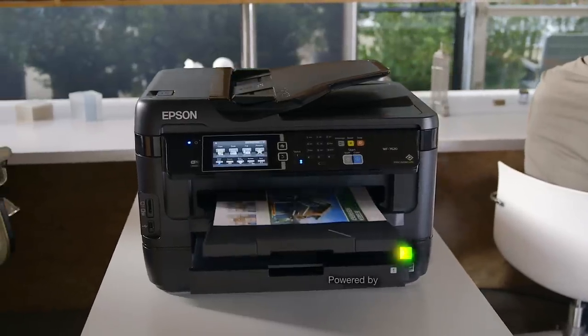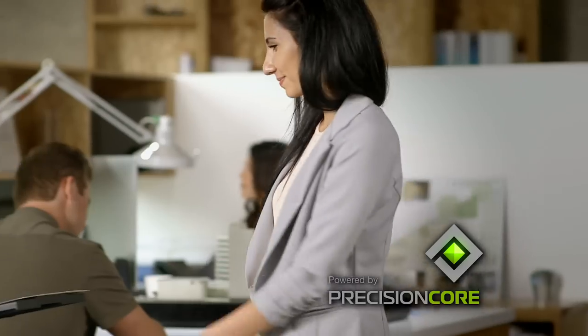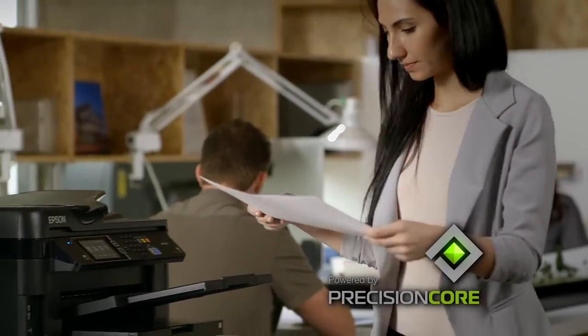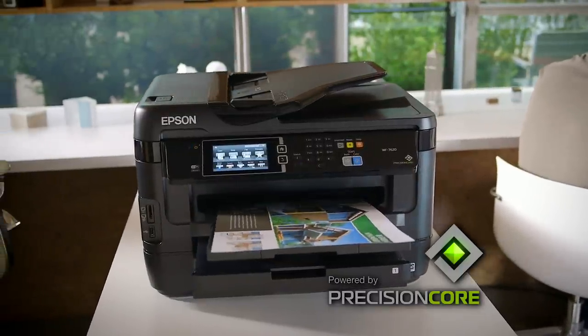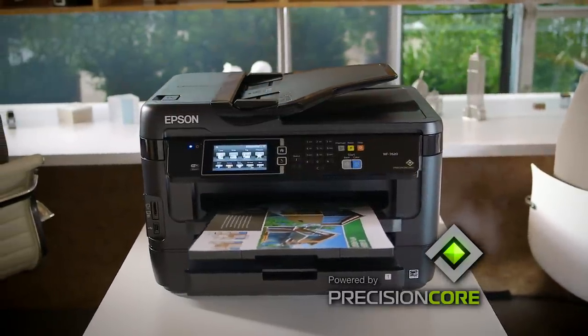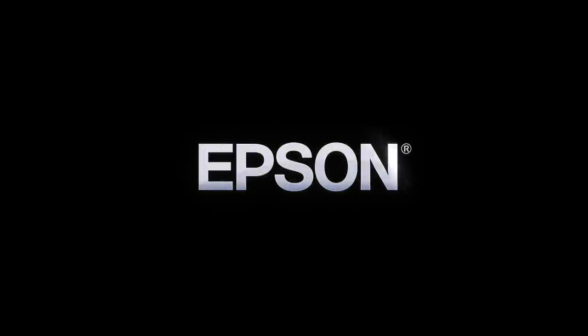The Epson Workforce 7620, powered by Precision Core, delivers spectacular print quality and robust wide-format productivity for performance beyond laser, helping you keep your business running at full speed. Epson — built to perform.